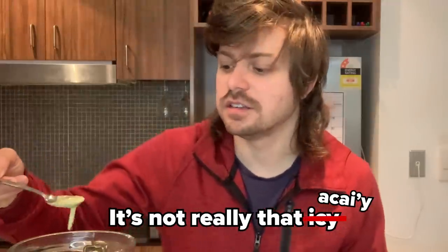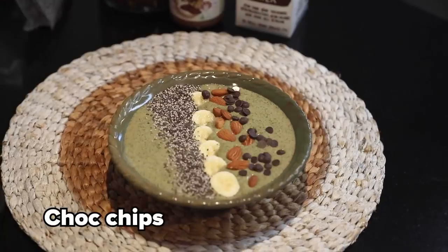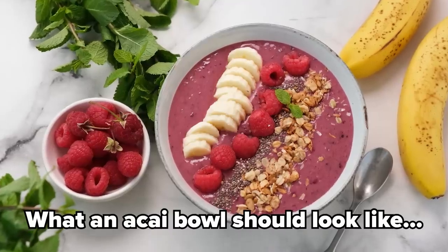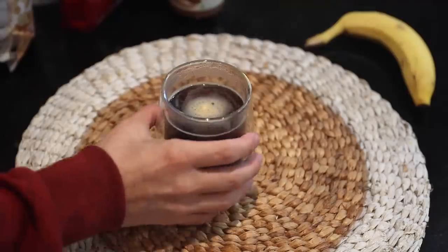It's not really that icy. I've got a few toppings so I'm going to try and salvage it with the toppings, and maybe that would make it taste okay. The green color is horrible, I hate the green. But that looks nice. And for the drink we are obviously having some instant coffee. Let's go breakfast.